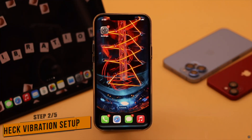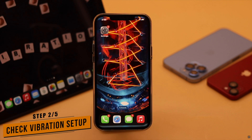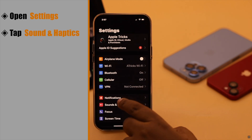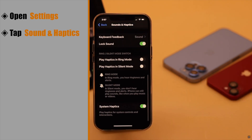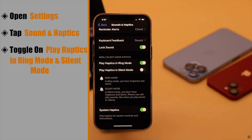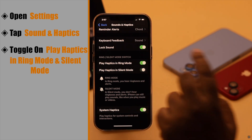If your phone is not vibrating with ring or while on silent, then check if the vibration setting is set up correctly. Open Settings, tap Sounds and Haptics, scroll down, and make sure Play Haptics in Ring Mode and Play Haptics in Silent Mode are both turned on.